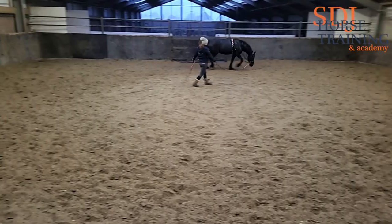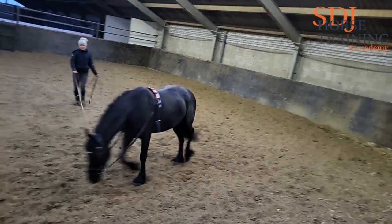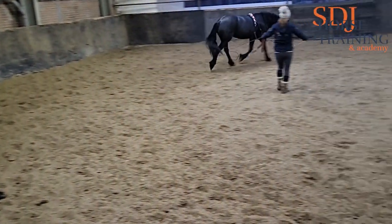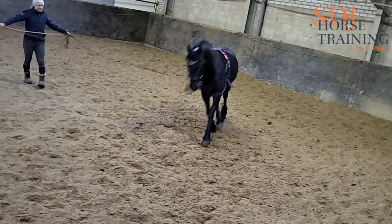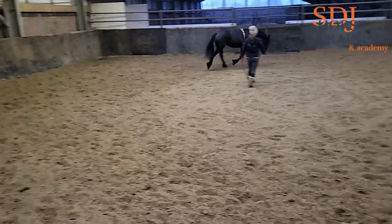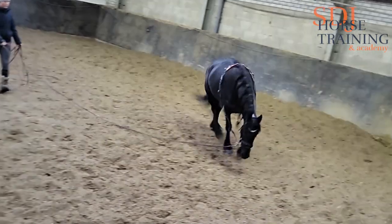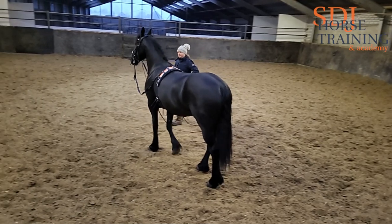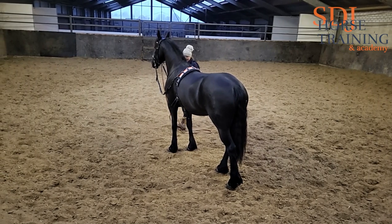I'm pushing her a little bit more, starting to invite her to take that contact, but she's not familiar with it. I cannot expect her to do it perfectly right from the beginning, so I'm not asking her to be in that contact and stay there for the entire round. What I'm doing here is inviting her to come into the contact and get familiar with it without stressing out. She gets a little bit more consistent — that was very nice. I have three or four strides where she's really moving into that contact, and that's all I'm looking for, so I stop and reward.